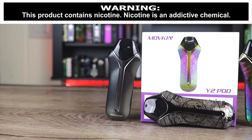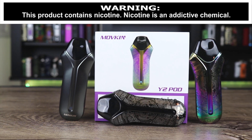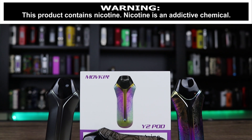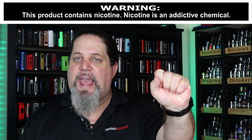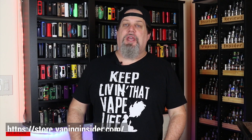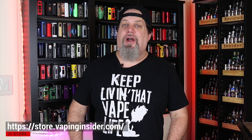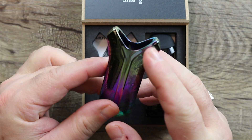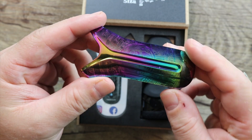What's up insiders, I'm your man Deuces Jack. Today we're gonna be going over the Movekin Y2 pod. It's got a little bit of Mayan action going on with it — nice form factor, just fits in the hand nicely. Before we get into the video, make sure you check out our new merch site. I'm guessing that's why they call it the Y — looks like a Y pod, nice rainbow, a little bit of a Mayan-type graphic.